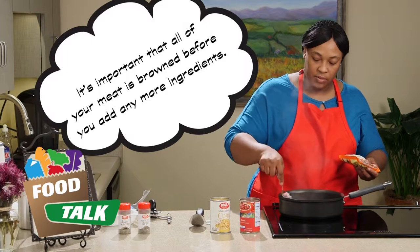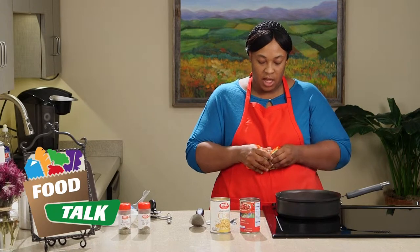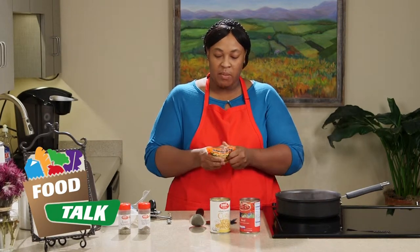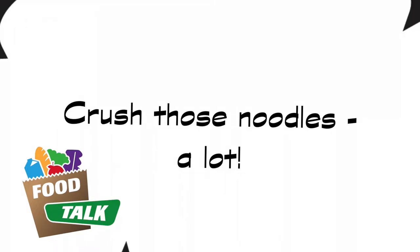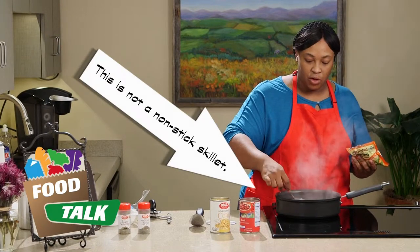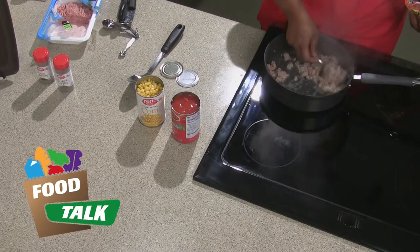While that's browning, we're going to continue to crush up our noodles. You want to get your noodles crushed up pretty good because you don't want any big lumps — that way they'll cook evenly and a little faster. Also, if you're using a nonstick skillet, you want to make sure you don't use metal utensils. Use wooden or plastic utensils so you don't scrape the bottom of your skillet.